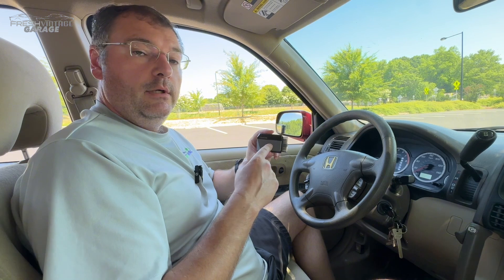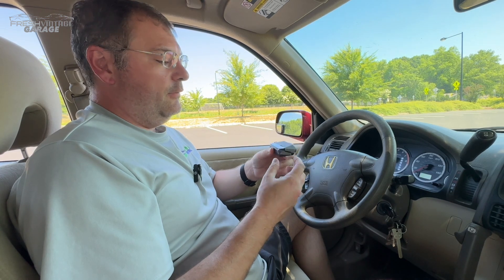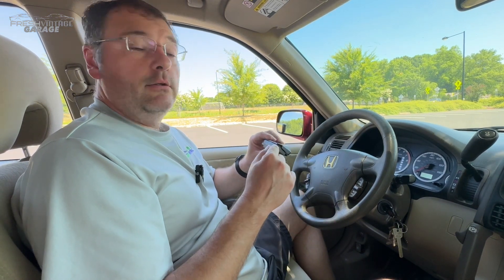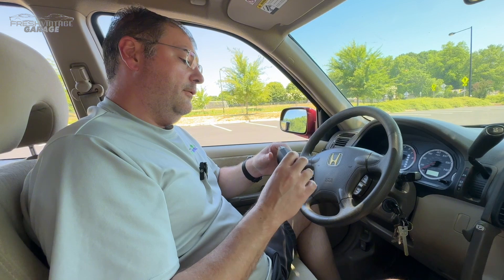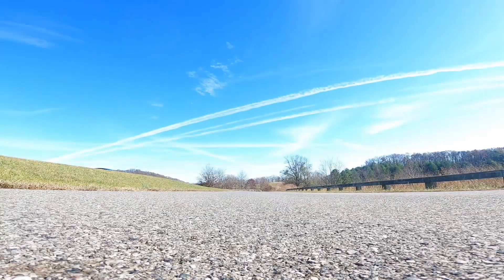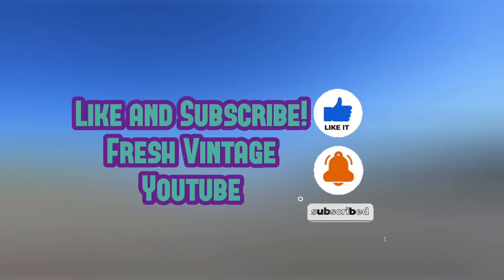We'll leave the link in the description so when this comes out for public release you can make the informed decision to buy one. Really solid unit — it feels durable. We didn't show the lights on here, but when it connects to the car it's green, and when it connects to the phone via Bluetooth that green light turns blue — a nice visual to show you the car and phone are communicating with the CarPal. Definitely recommend checking it out when it comes out for public release. If you like shop equipment, scan tools, and keeping your cars fixed up and on the road, Fresh Vintage Garage is your channel. Please like and subscribe — thanks for watching.